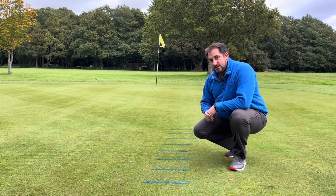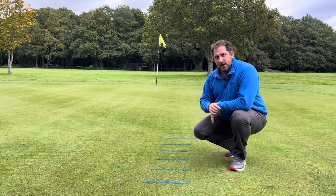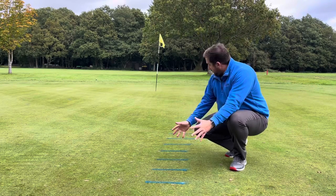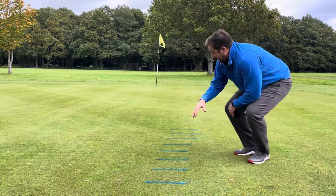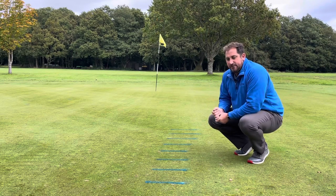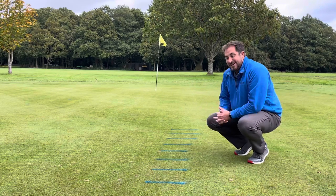Hi, Ben here. Today we're looking at how to control your distance control. I'm very lucky here at the range as I'm allowed to go wild with my spray paint. I've marked out a grid of foot increments in between, so depending on how far you want to go, I might stand four foot away and I've got boxes at five, six, seven, eight, nine, ten, eleven foot — to use it as a ladder.